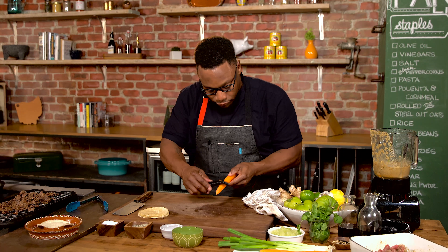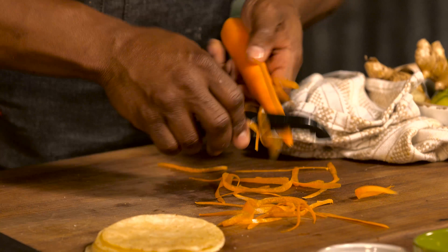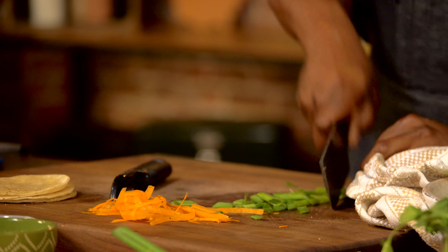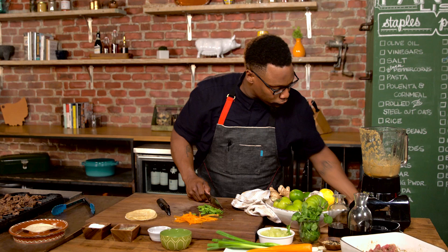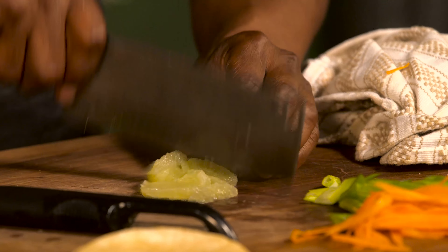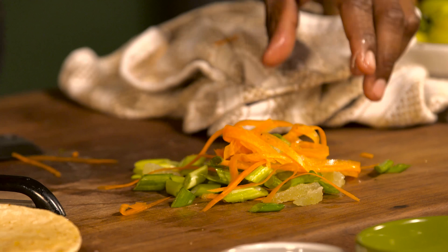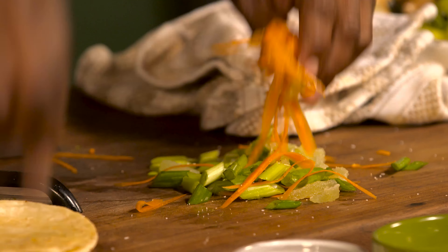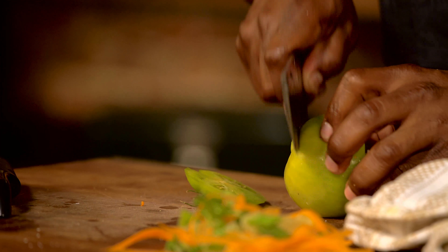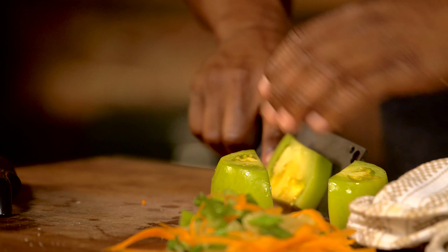I'm just gonna take a peeler and a carrot and just do little short strips — it's gonna be a nice garnish on top. I'll take my green onion and cut it on a bias. Then I'm gonna take my lime segments and just do a rough chop on them real quick, toss it with my carrot and onion, tiny bit of salt and pepper. Last but not least, green tomato. The reason I use green tomatoes is just for the texture — it has more of a bite to it, and it looks kind of cool.